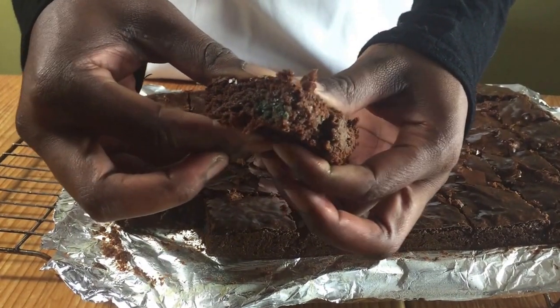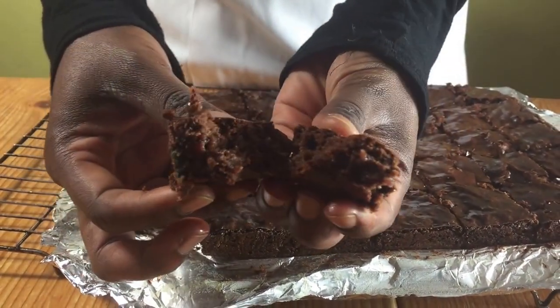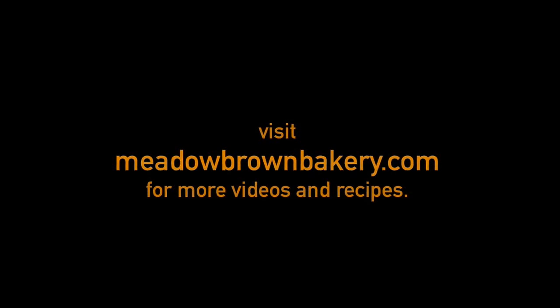Thanks for watching and see you again soon. For more videos like this, visit my website at www.middlebrandbakery.com.